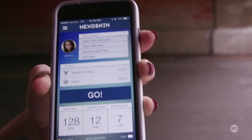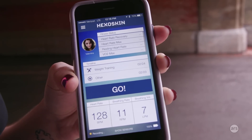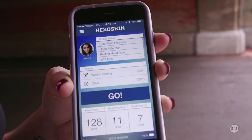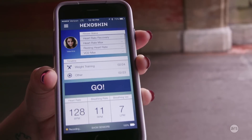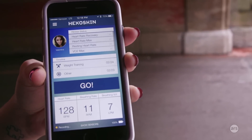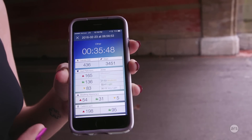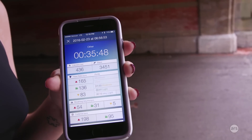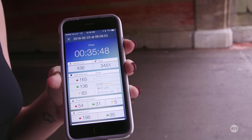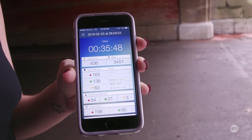One thing I wish I was able to do with this was set goals. With a lot of fitness devices, you can set step goals or heart rate zone goals, and I really wish I could do that here. This is really just a passive device. I wish it was a little more interactive — for example, being able to look into the app after a workout and see insights on how you could perform better or get your heart rate up more.